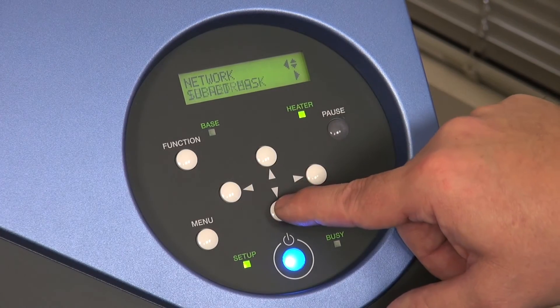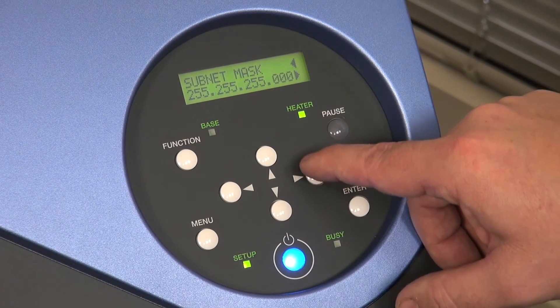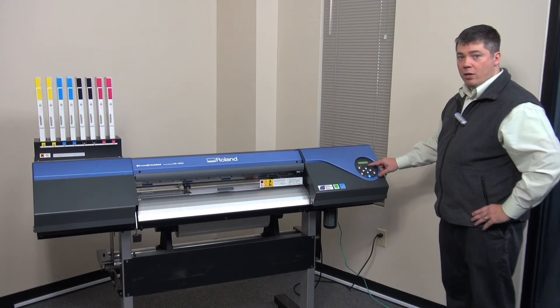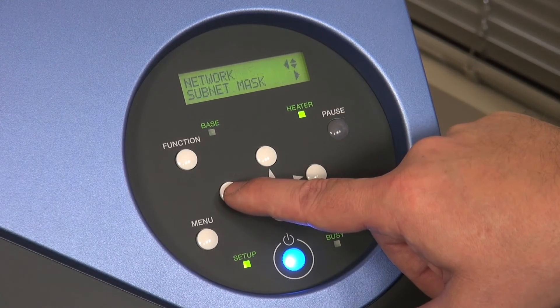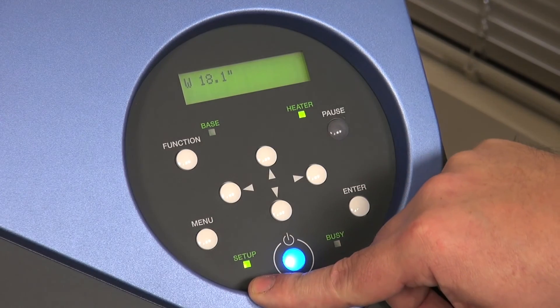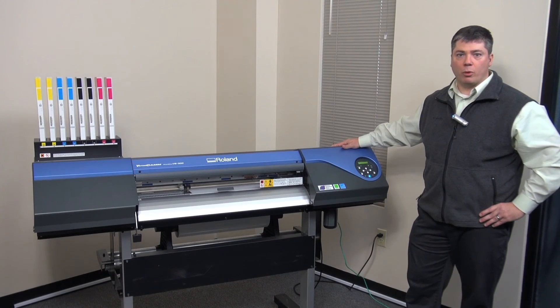The next one down in the network settings is your subnet mask. You'll go over and then again over to change the different settings to match the subnet mask for your system. When you have the numbers you need, simply press Enter, go back over to your network, and press Menu again — it'll set those settings in your system to match up to the IP and subnet mask for your computer.